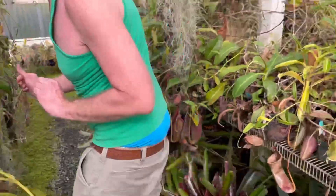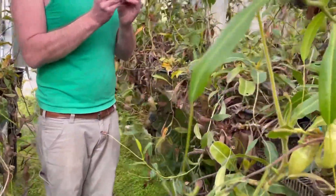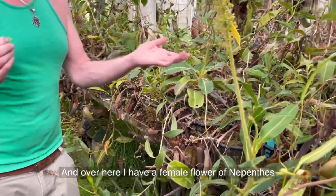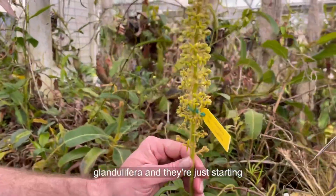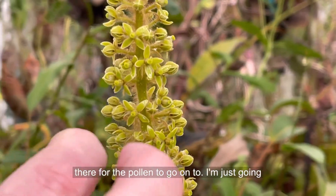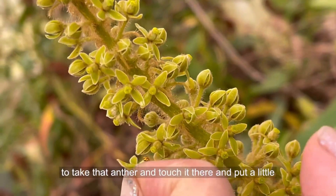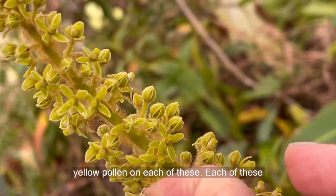And then we're going to go over here to the jungle — not that far though. Over here I have a female flower of Nepenthes glandulifera. They're just starting to open and they have a little platform right there for the pollen to go onto. I'm just going to take that anther and touch it there, put a little yellow pollen on each of these.